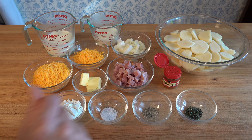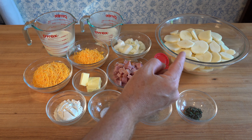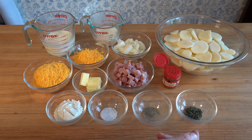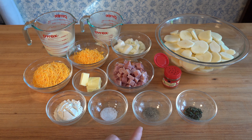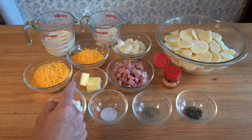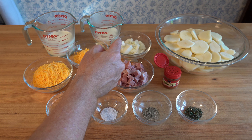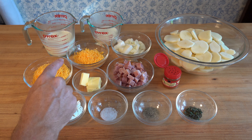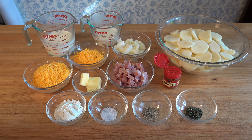Here are the ingredients for scalloped potatoes with ham: four cups of russet potatoes cut one-fourth of an inch thick, a little bit of thyme to taste — roughly a teaspoon — a dash of cayenne pepper, a little bit of pepper to taste, a tiny bit of salt, three tablespoons of flour, three tablespoons of butter, one cup of diced ham, one cup of chopped onions, one and a half cups of shredded cheddar cheese, half a cup of milk, and one cup of cream.